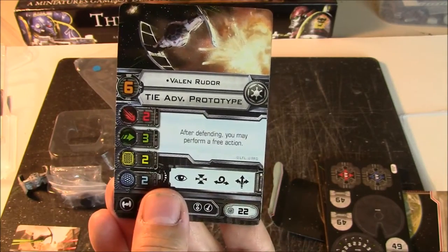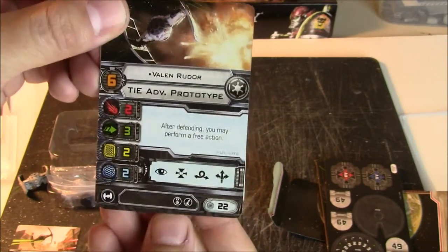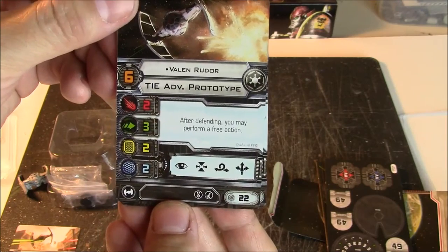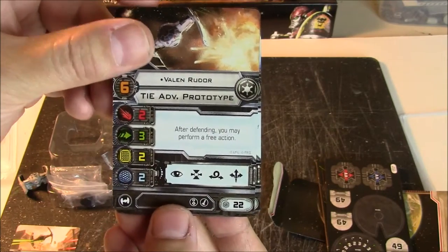Then we have Valon Rudor. After defending, you may perform a free action. He's 22 points, pilot skill 6. Not bad. So after defending he may perform a free action — that could be a barrel roll, boost, or target lock. Very nice.